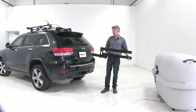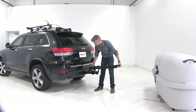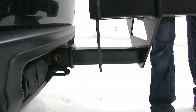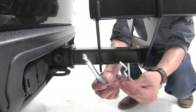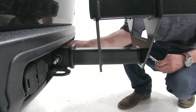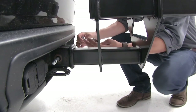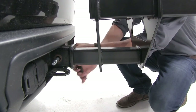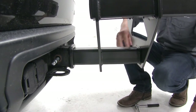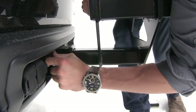Now I'll show you how to get it installed. First, slide the platform into our receiver tube and line up the pin holes — we'll go with the second pin hole. Then take the included anti-rattle bolt and clip and thread that through. Once hand-tightened, use a 7/8 wrench or socket to tighten it down. The anti-rattle bolt helps reduce play and rattle within the receiver and platform for a solid ride for the cargo box.